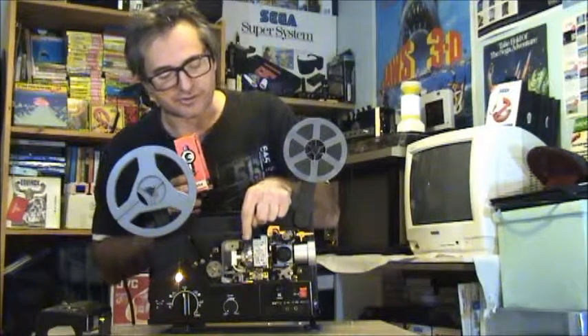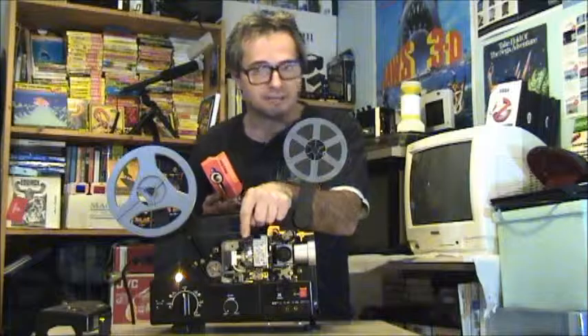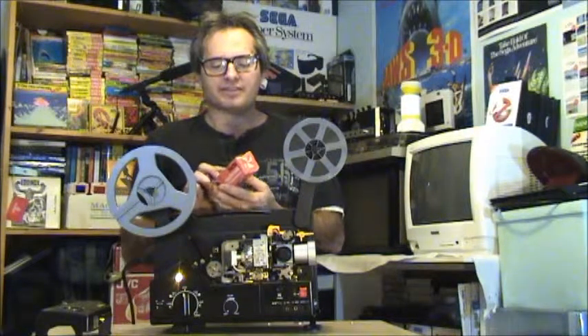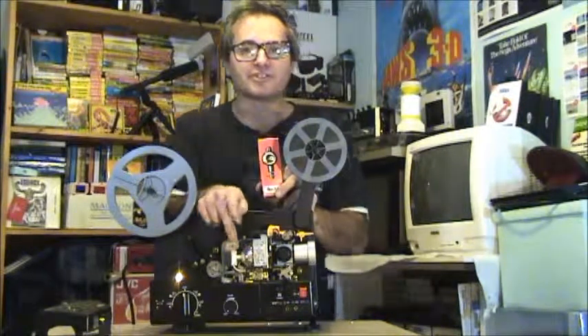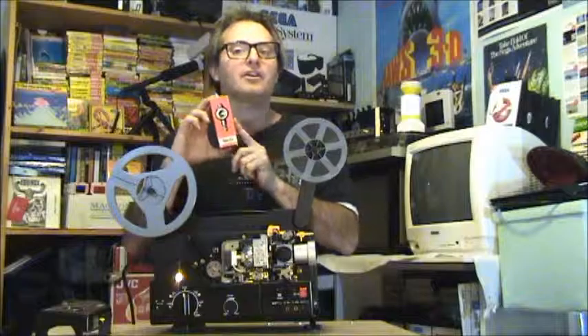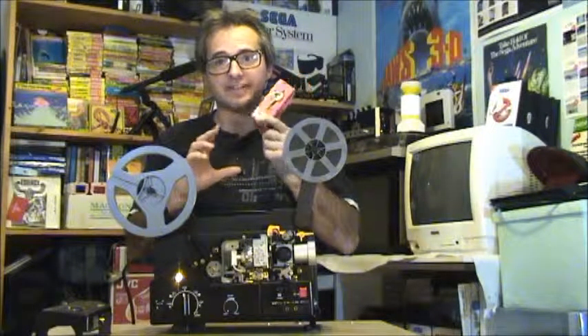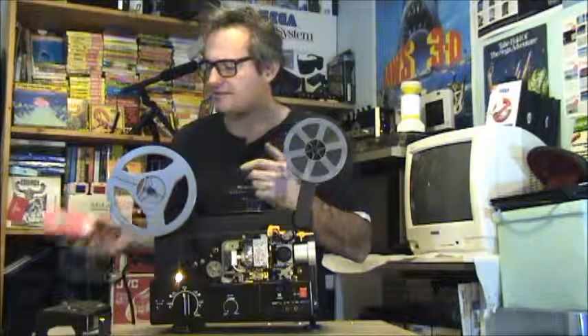The halogen bulb is completely different from those little silver bulbs. I think those silver ones are harder to get than these halogen bulbs — you can pick the halogens up at Maplins pretty cheap, for about 12 to 15 quid. But these halogen bulbs give off a far better light in your Super 8 projection than those silver ones will ever do. Those basic ones might be getting a bit expensive.